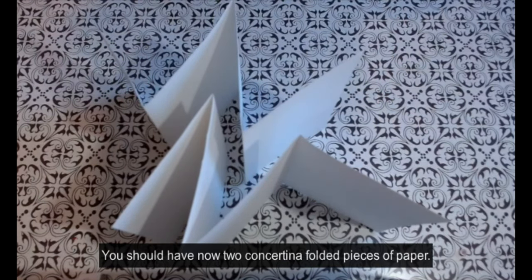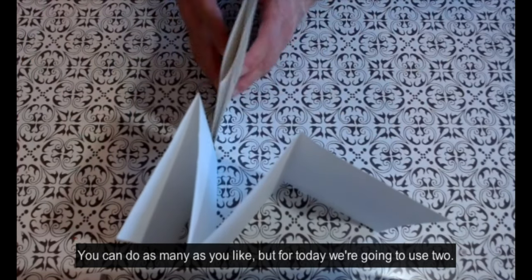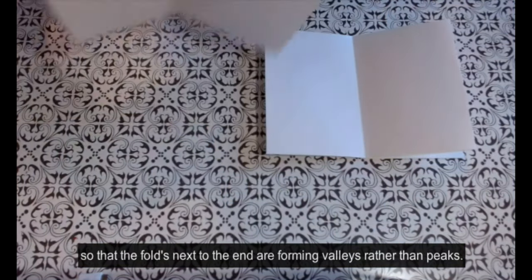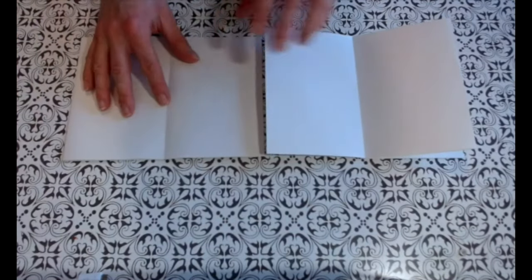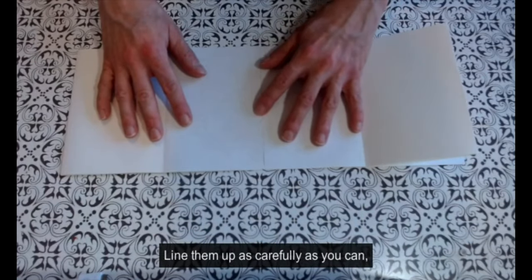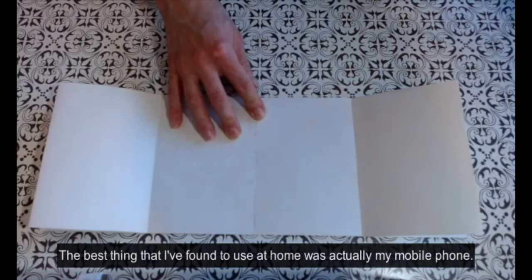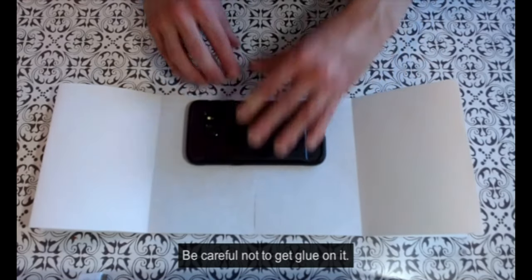You should now have two concertina folded pieces of paper. You can do as many as you like, but for today we're going to use two. Place your papers end to end so that the folds next to the end are forming valleys rather than peaks. Line them up as carefully as you can — you'll need some kind of weight to hold them down. The best thing I found to use at home was actually my mobile phone, but be careful not to get glue on it.